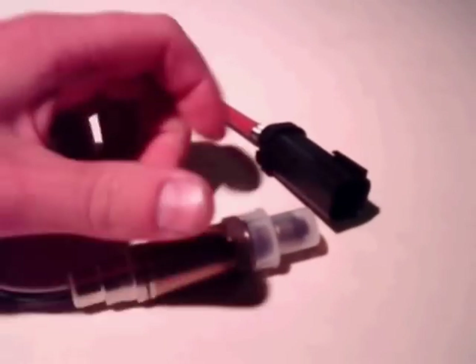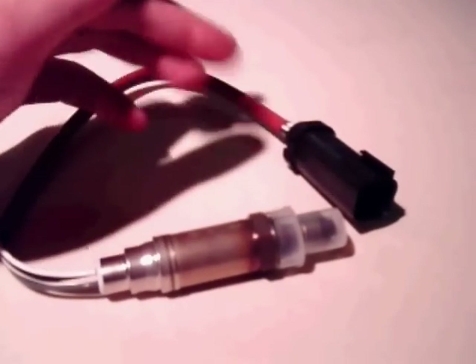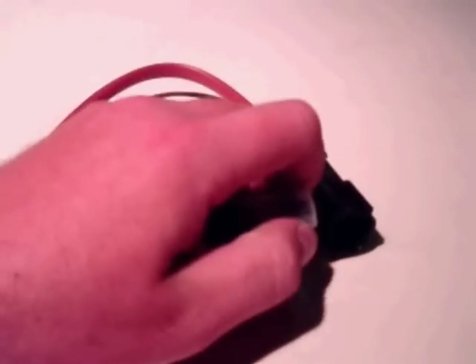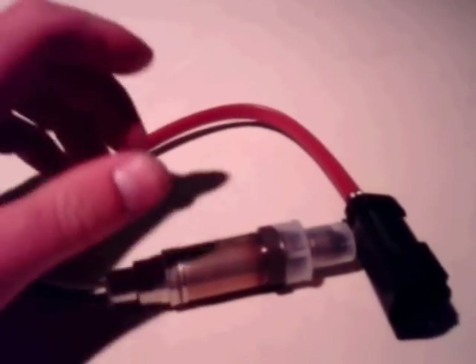Another issue is that these sensors sit constantly in an exhaust stream which contains carbon gases, and that will accumulate on the tip of the sensor. That can cause a slow response, but for the most part carbon accumulates and over time the sensors wear out.